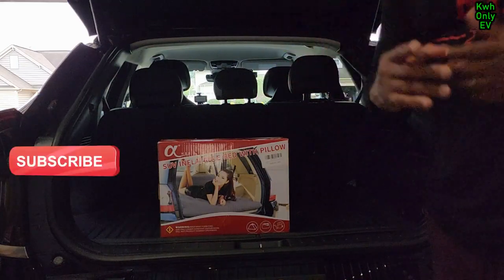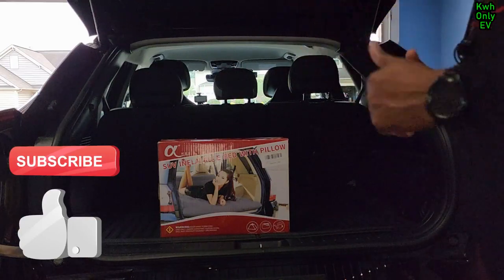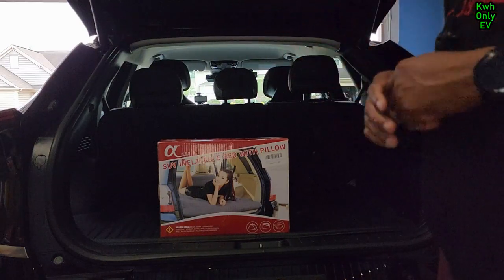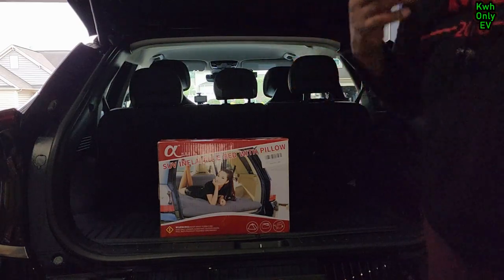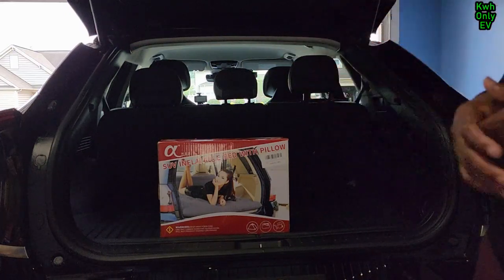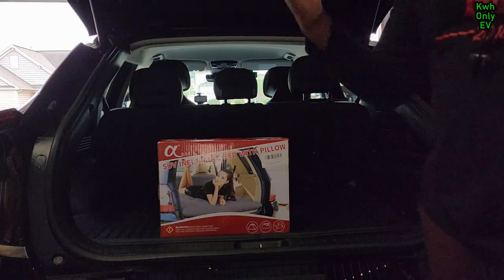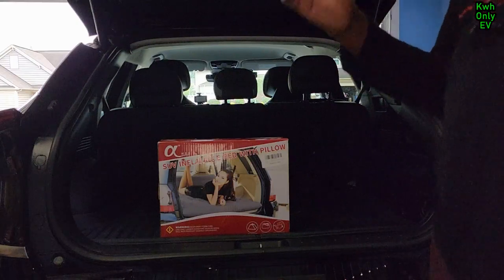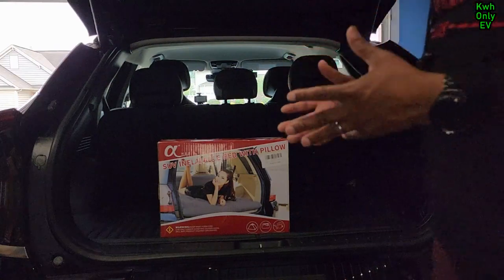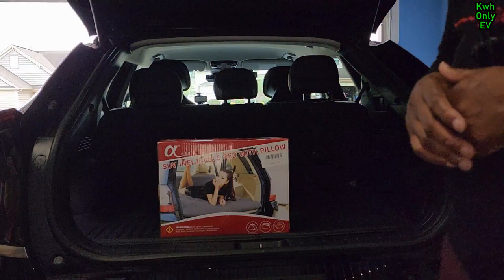Before I go ahead and open up the box, please don't forget to subscribe, like, and share the channel, and hit the thumbs up. This helps the YouTube algorithm recommend this video and channel to more viewers. Thank you to all my subscribers. If you have any comments, drop them in the comment section and I will respond to the best of my knowledge.